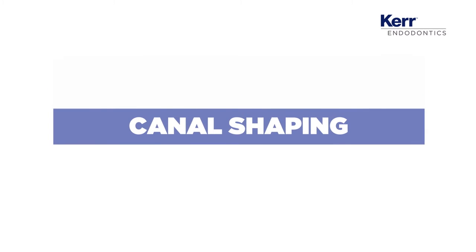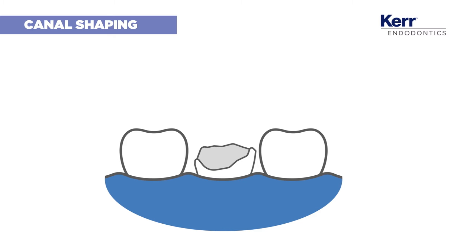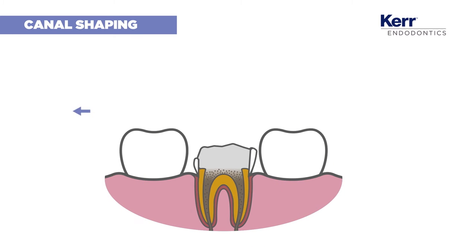We are approaching one of the more challenging phases: canal shaping. No two root canals are the same, so using an efficient file is fundamental.